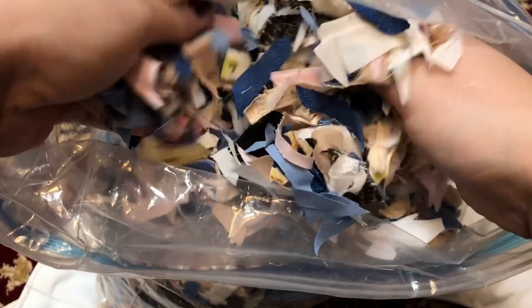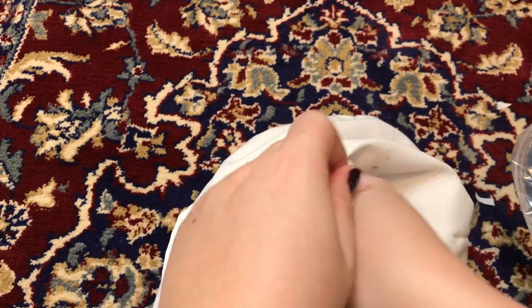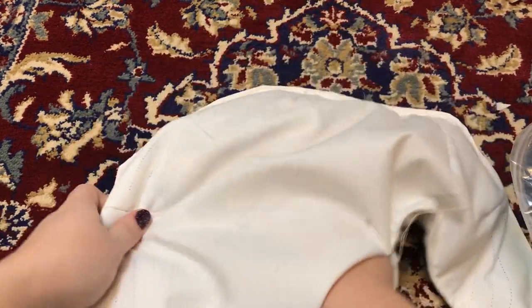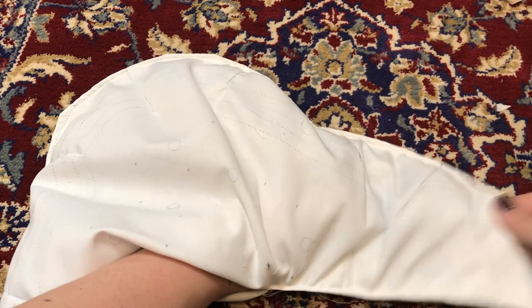Then it's time to stuff. A while back I cut a lot of my cabbage into, well, coleslaw, and it makes great stuffing for projects like this. This bustle pad gets stuffed in stages. First, the outer edges get stuffed to about an inch high, taking care to decrease the amount of stuffing near the corners, or else it would cause a noticeable bump in the silhouette.